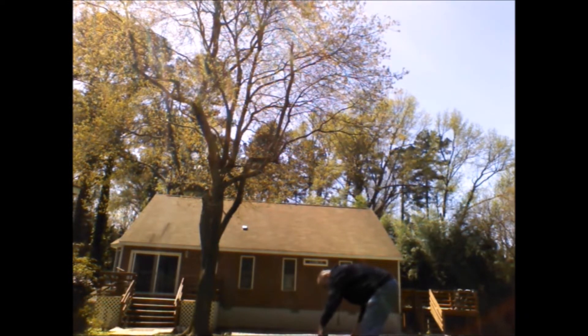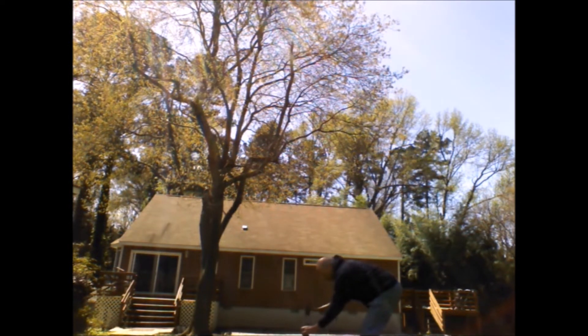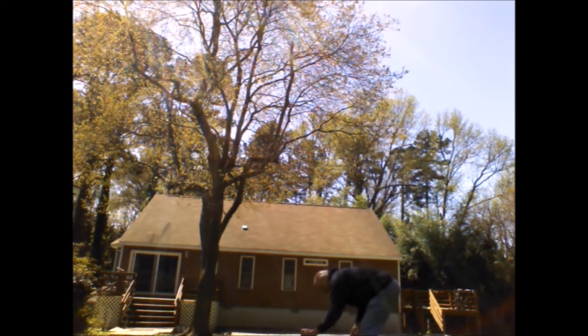Shake it. If it doesn't come all the way up by itself, I hit it again a couple shots, and normally that gets it. That gets it all.